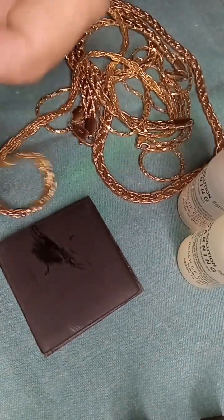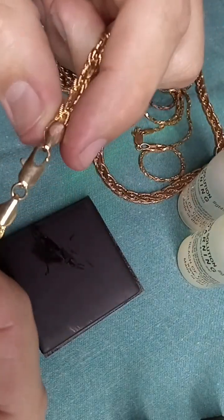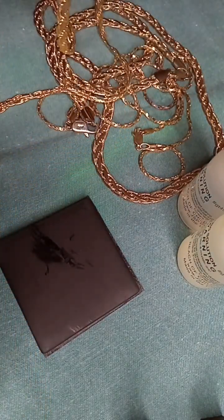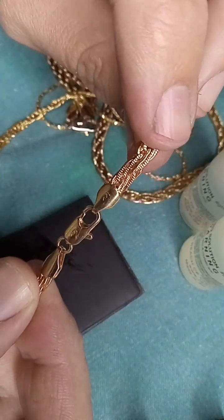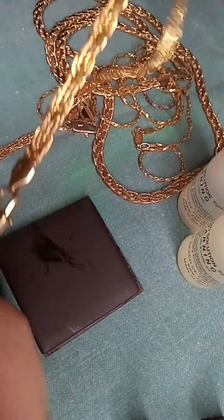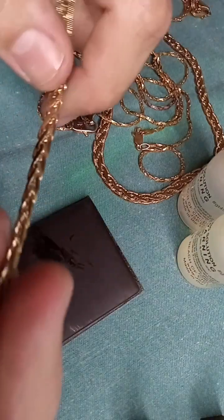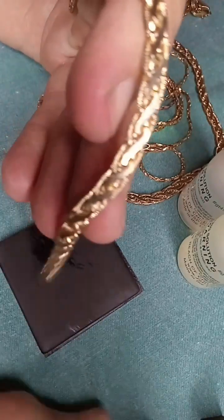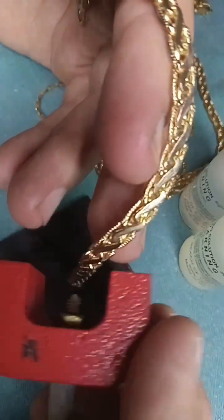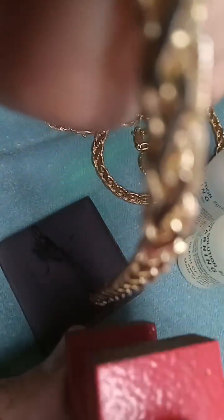I bought some gold recently, about four chains, all indicating 14 karat gold. They're large chains and they have a lot of weight to them. I was pretty skeptical, but I was fooled by it. The reason I was fooled by it is because the magnetic tendencies are pretty up to snuff with actual gold.